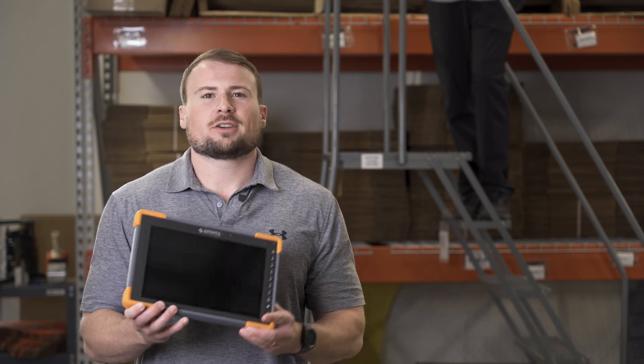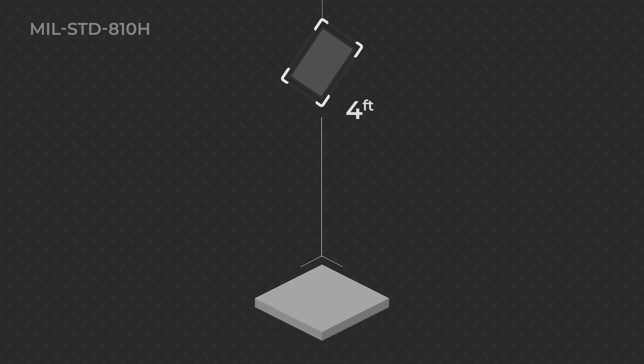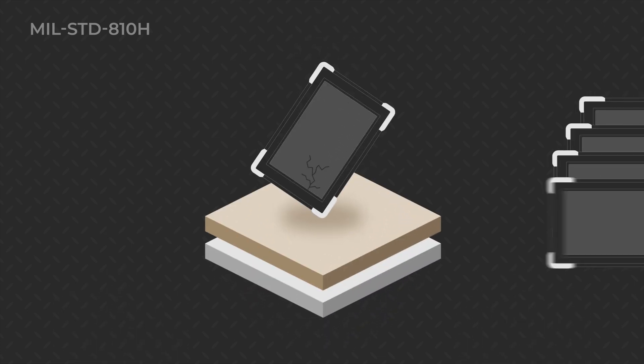Our 10-inch rugged tablet. But first, let's talk about the test itself. MIL-STD-810H refers to the U.S. Department of Defense's current standard for testing military-grade equipment for durability. In this testing, up to five test devices are physically dropped from a height of four feet onto a steel plate, concrete, or two-inch-thick plywood backed by concrete. If one device fails, four more can be used to pass MIL standard.